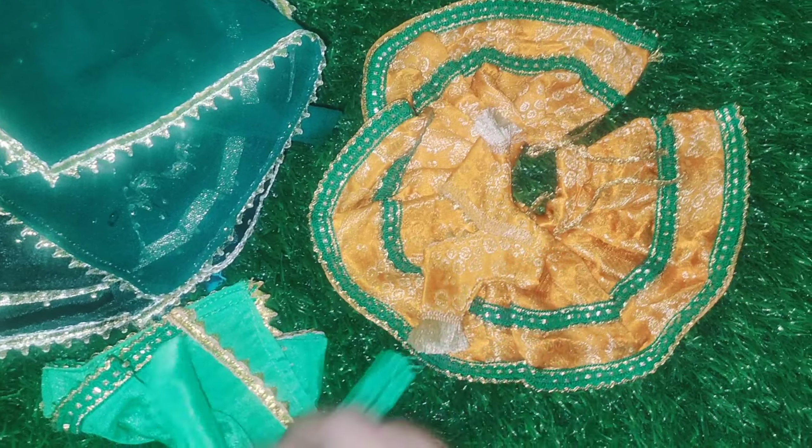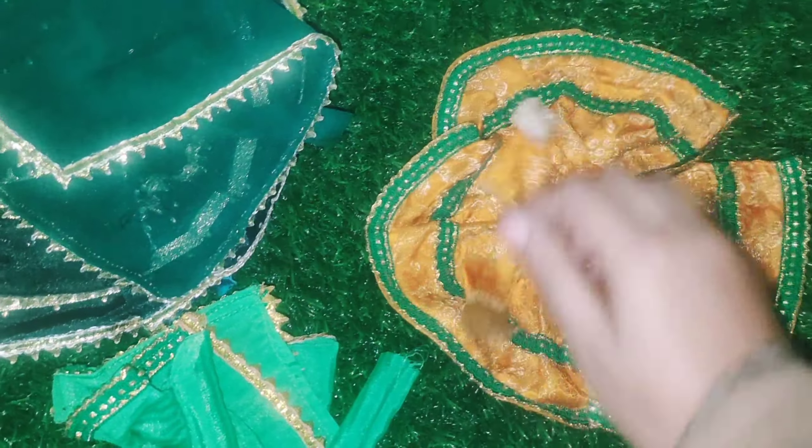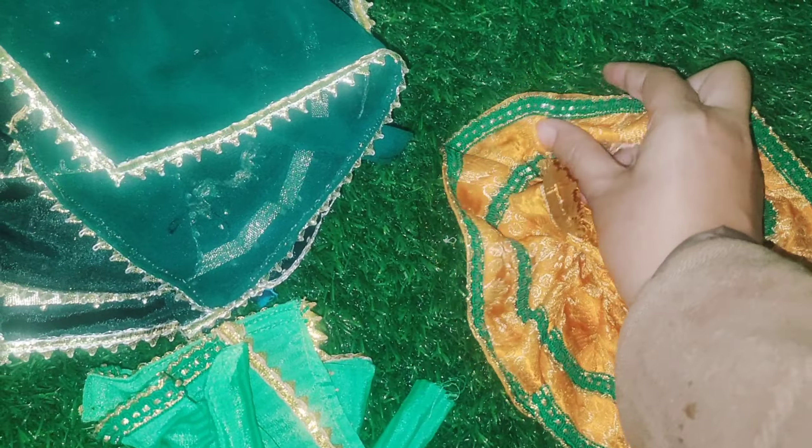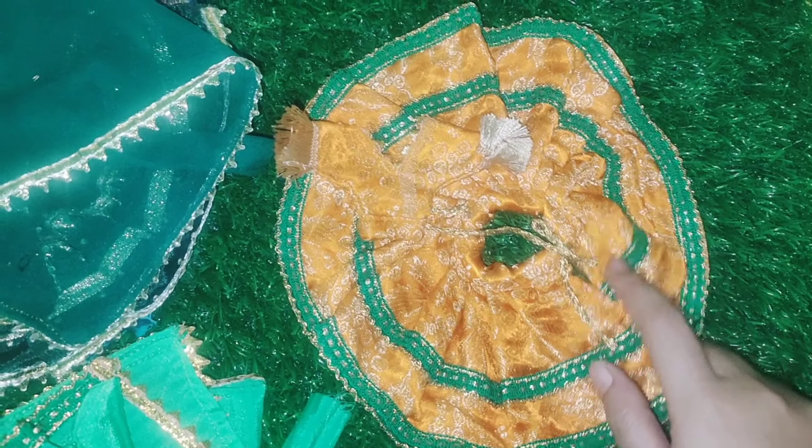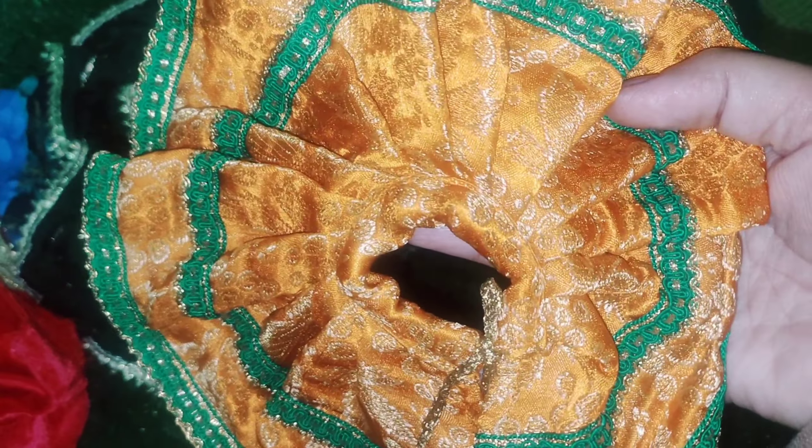So let's see all the Pushaak. Please watch this video because the Pushaak is very nice and a good designer piece. First of all, friends, here is an orange and green color Pushaak ready.